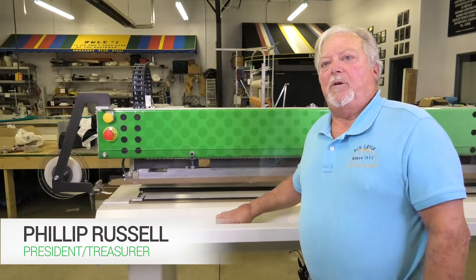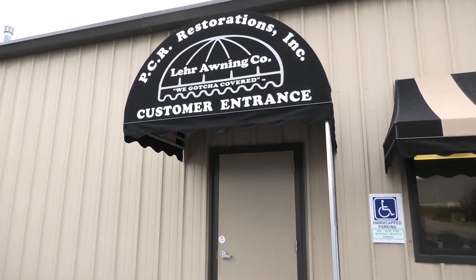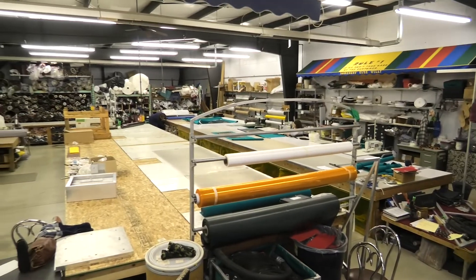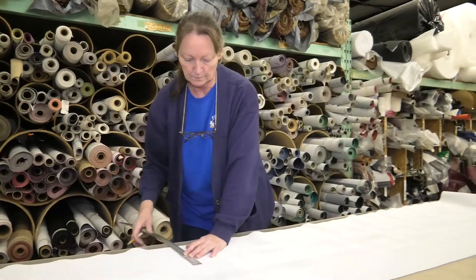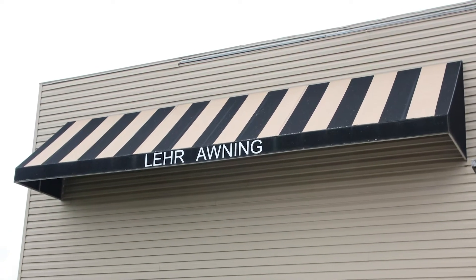My name is Phillip Russell. We own Lear Awning Company and PCR Restorations. I really think if you're going to have this equipment, you've got to create the need — and the need would be, right off the bat, if you bought the machine, you're now going to be able to do a custom stripe that you couldn't do before.